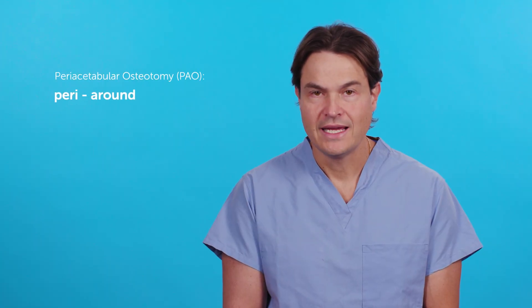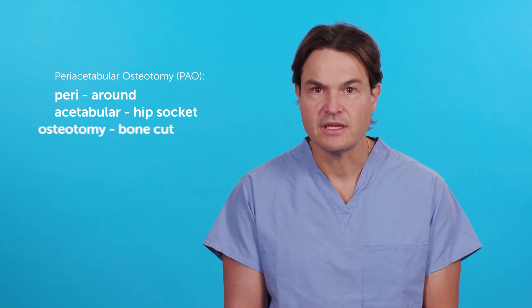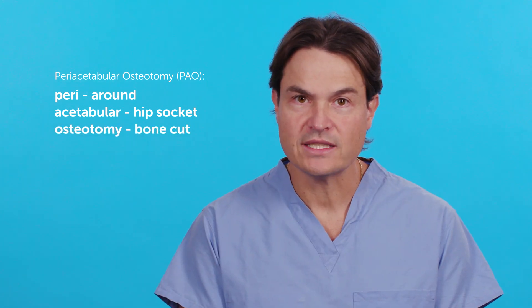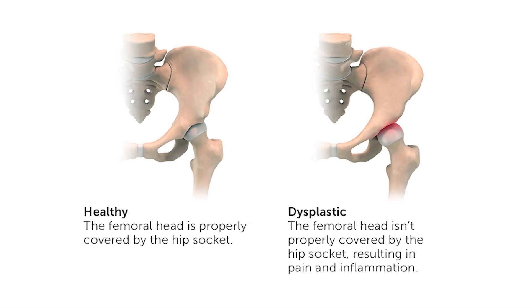Periacetabular osteotomy, which we also call the PAO, is a procedure done around the hip joint to realign it. 'Peri' means around, 'acetabular' is the hip socket, and 'osteotomy' is bone cut. So it's a series of bone cuts performed around the hip joint to move the acetabulum and improve the coverage of the femoral head by the hip socket.